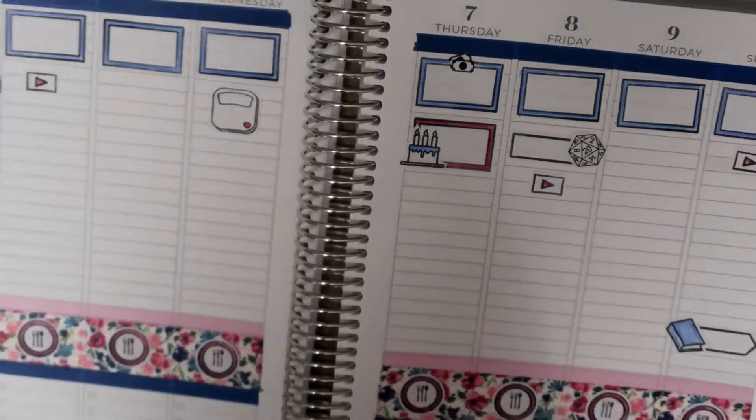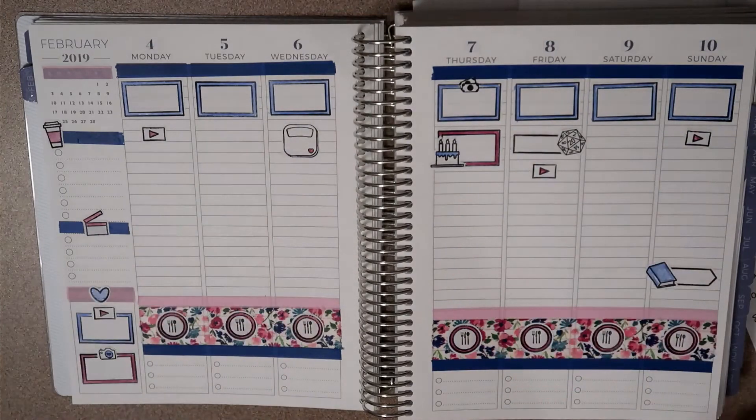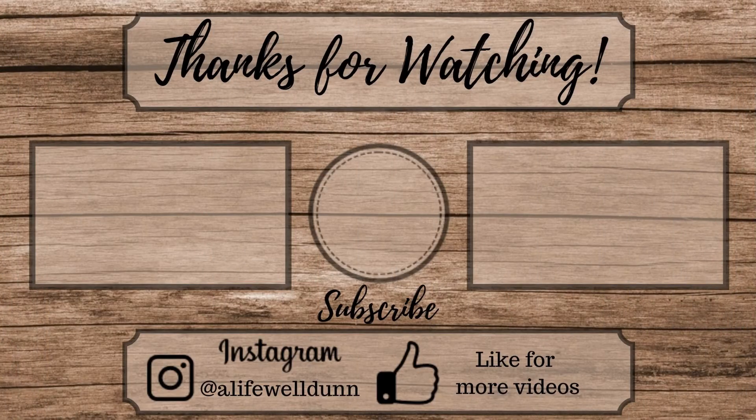As always, thank you guys so much for watching these plan with me videos — it means a lot for all your support. Hit that like button and subscribe down below so you don't miss another video, and I'll see you next time.